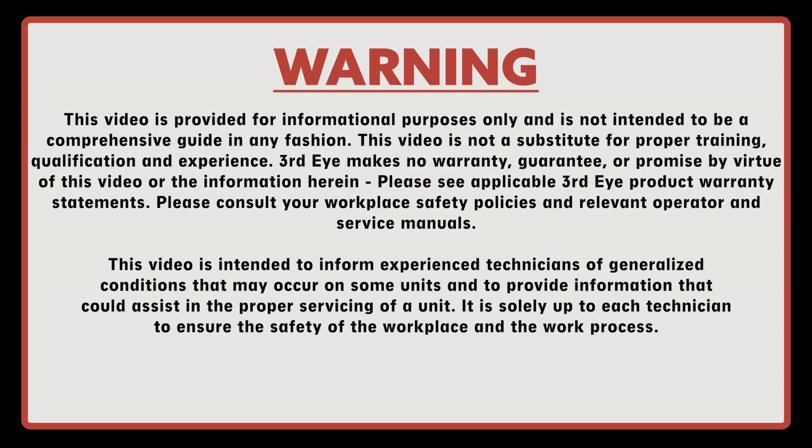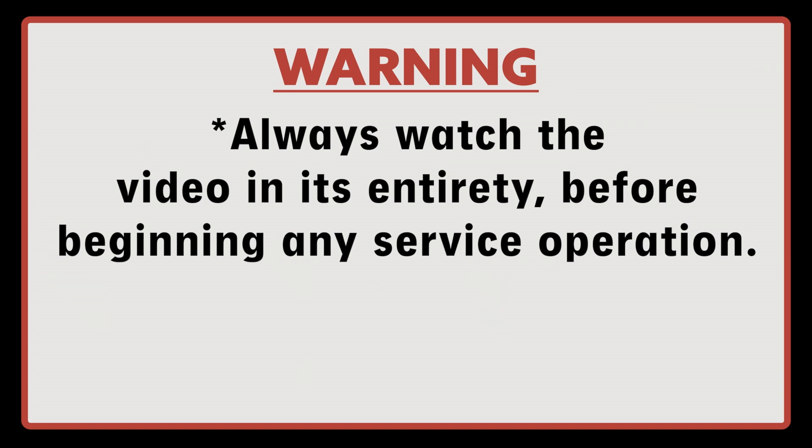This video is intended to inform experienced technicians of generalized conditions that may occur on some units and to provide information that could assist in the proper servicing of a unit. It is solely up to each technician to ensure safety of the workplace and the work process. Always watch the video in its entirety before beginning any service operation.